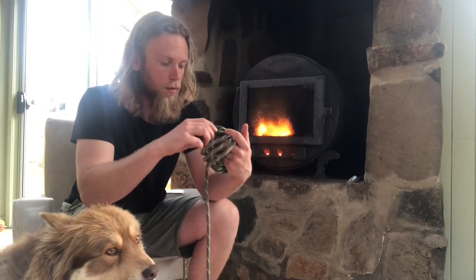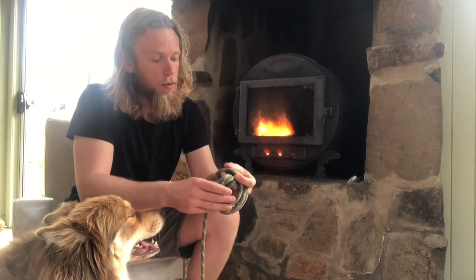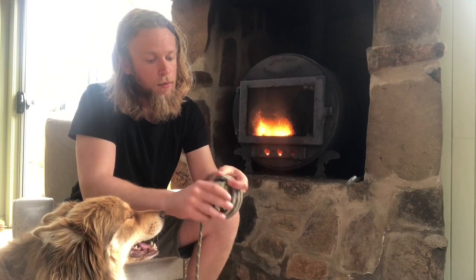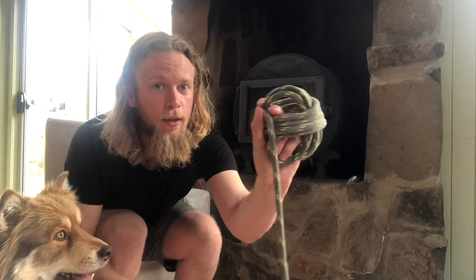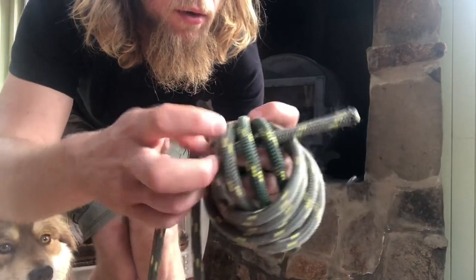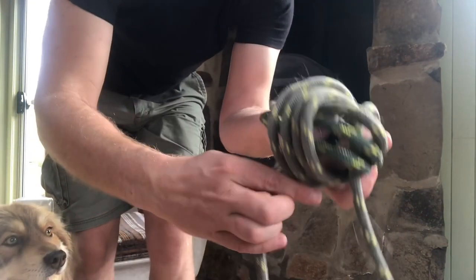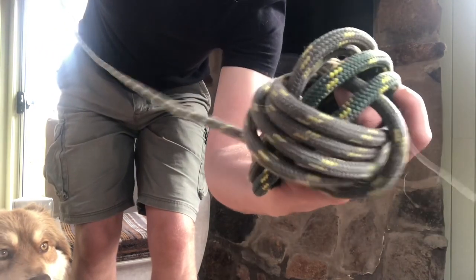Once again, four wraps — like that. Something looks like this. Now, this last piece — take it through.